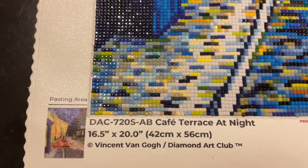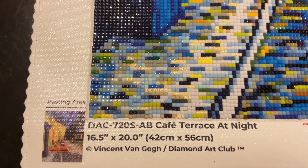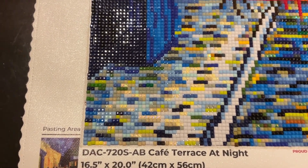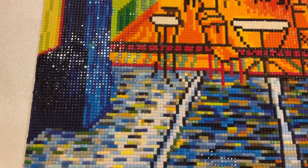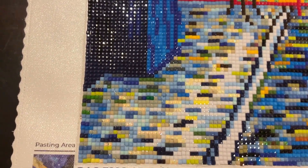This canvas is 16.5 inches by 20 inches, or 42 centimeters by 56 centimeters. There are a whopping 41 colors in this canvas with two ABs, and these are square drills.